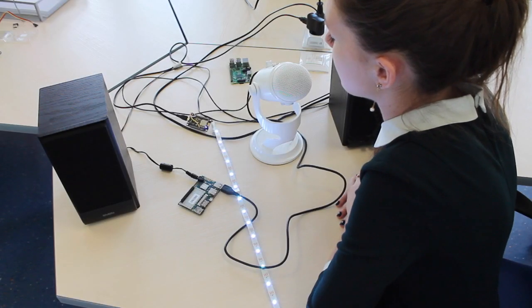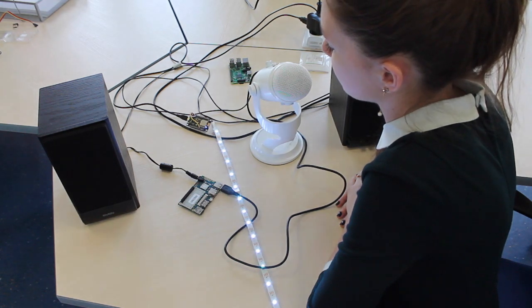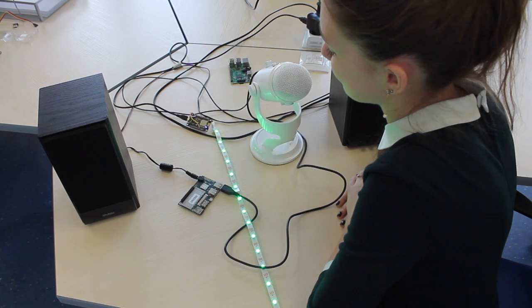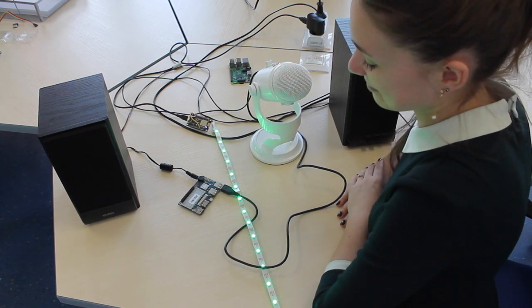Alexa, tell device Hive to turn on the green lights. [Alexa responds:] Sure, we turned on the green lamp for you.